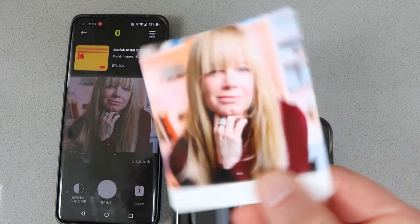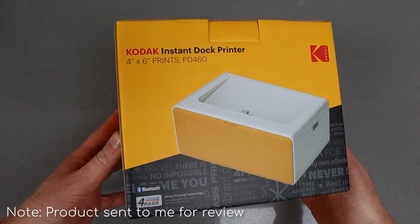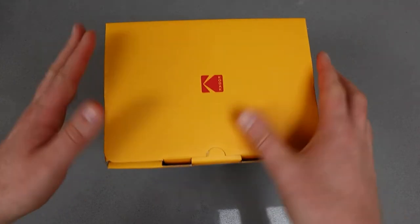I'll put affiliate links to both this printer and the next printer in the description below. So if you're looking for something that prints slightly larger photos, this next option could be better for you — it prints four by six photos.